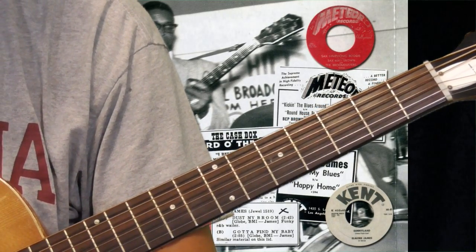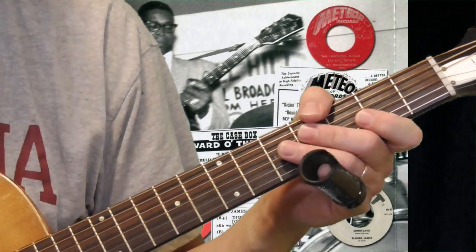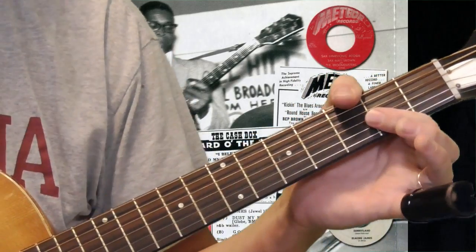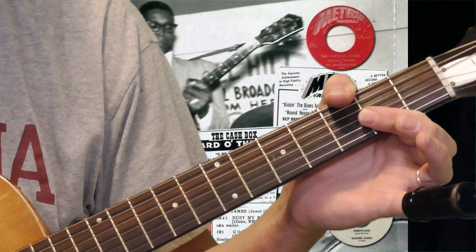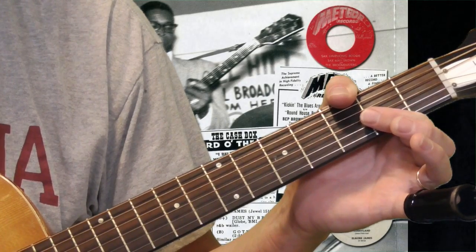I do not have an acoustic with a pickup, not yet at least. So for now I'm going to use my regular acoustic, which I have set up to play slide. This is one I use for acoustic slide playing — stuff by Tampa Red and guys like that.